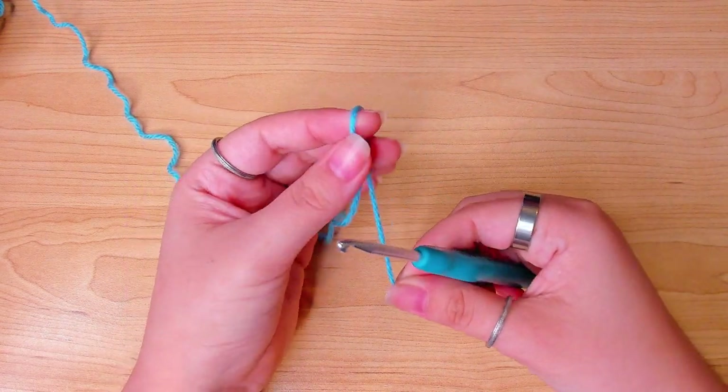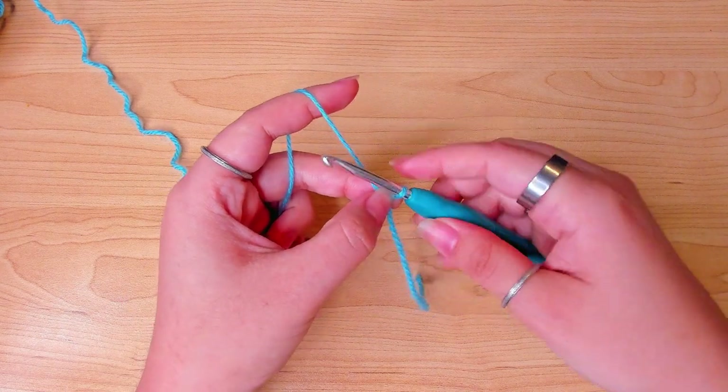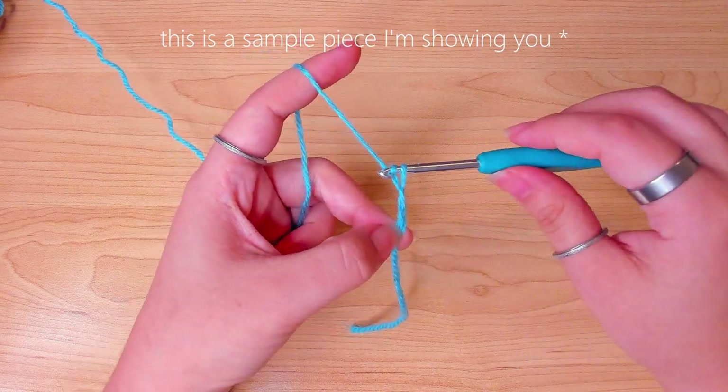We're going to start with a slip knot. On the real scarf I chain 150 — your length might differ if you're using a different weight yarn. Here I'll chain 20 so it's easier for you to see what's happening.